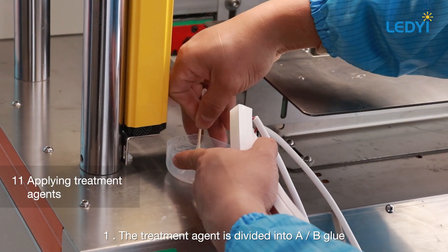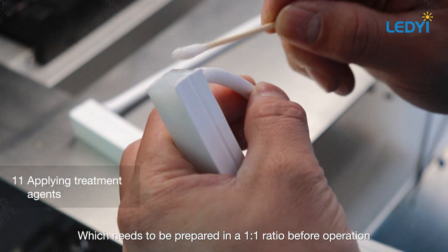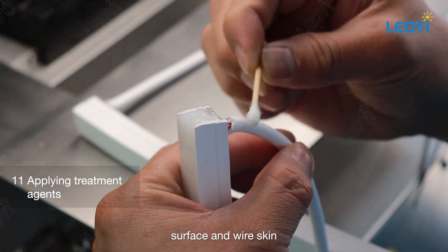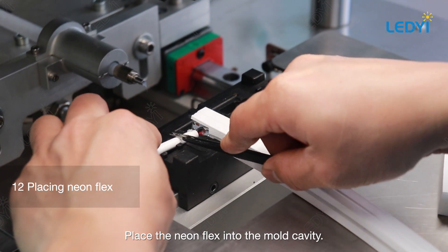The treatment agent is divided into A/B glue, which needs to be prepared in a one-to-one ratio before operation. Apply a small amount evenly on the silicone surface and wire skin, then place the light strip into the mold cavity.